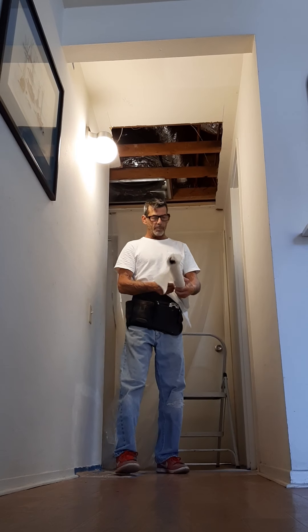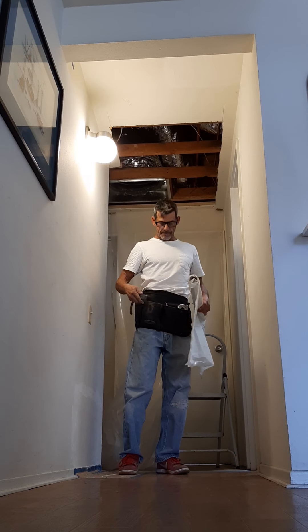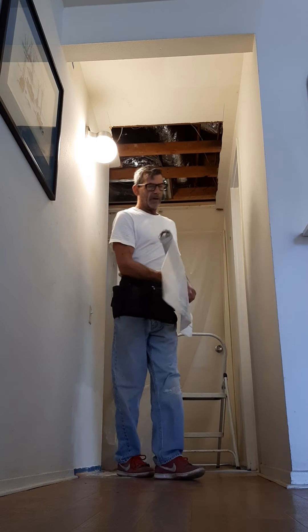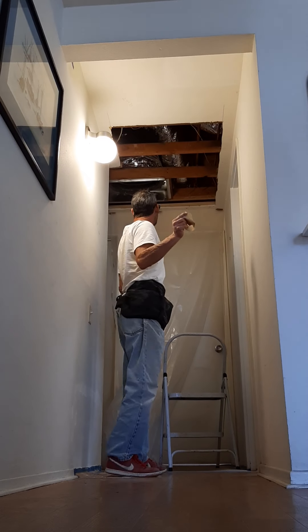First thing I did is I went ahead and opened this up and measured out the length. I took my razor knife and I cut it. Then what I do next is I have some of this brown flooring paper here.